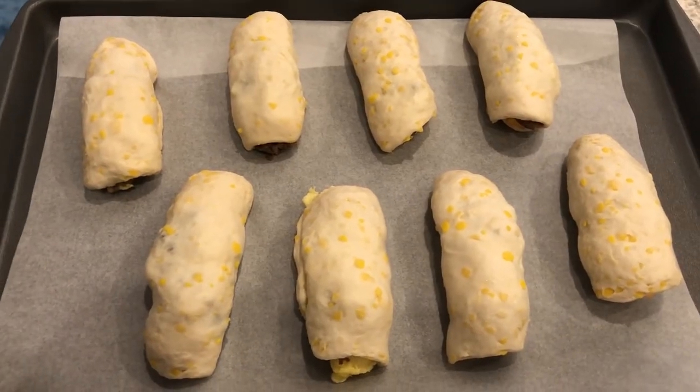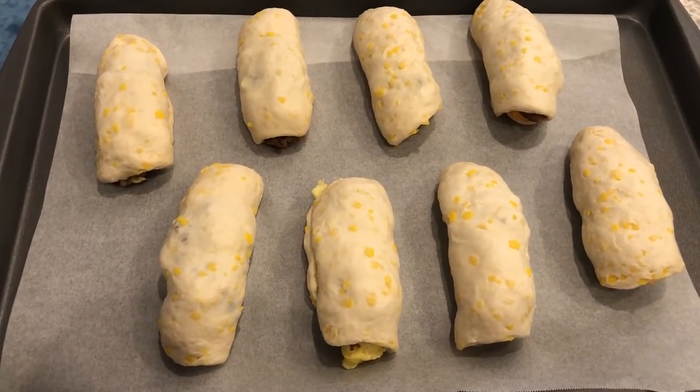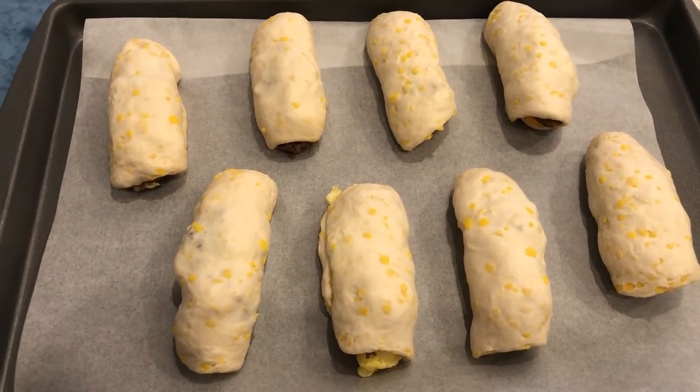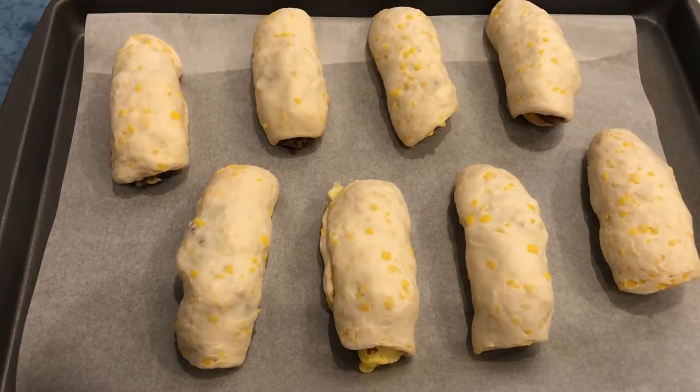They're all rolled up. I'm going to pop them in the oven. I have my oven preheated to 350 degrees and I'm just going to bake them until they're golden brown, around 20 minutes or so.